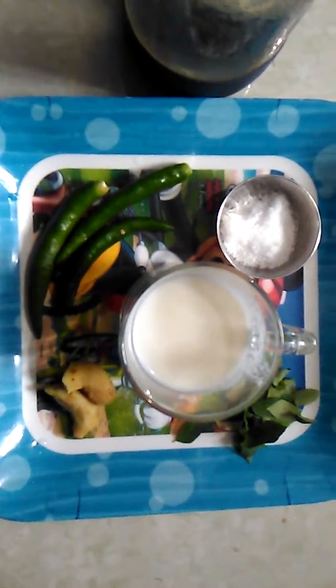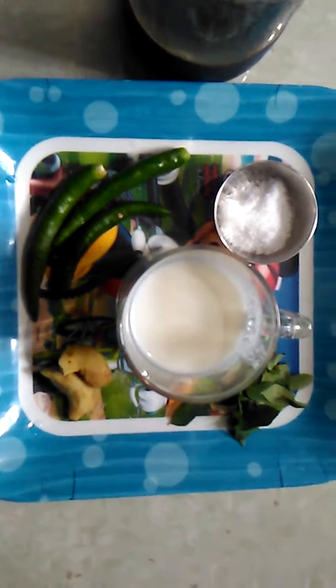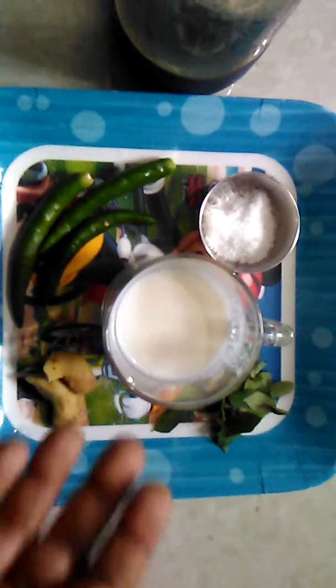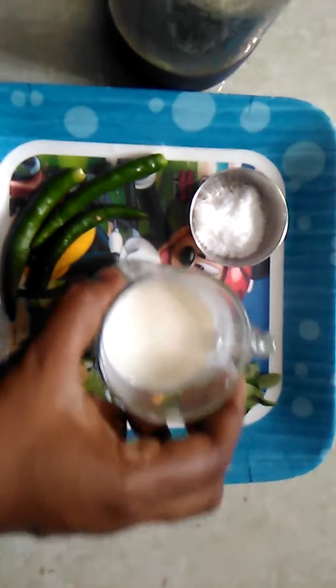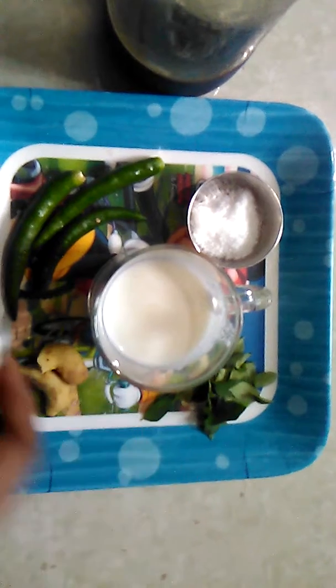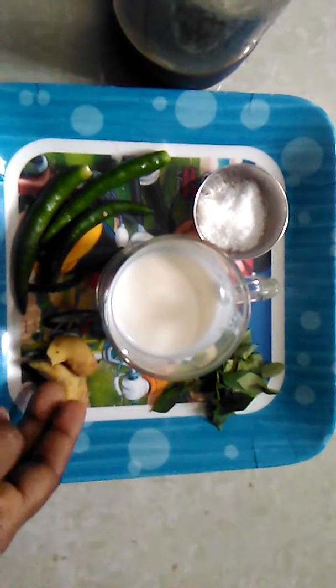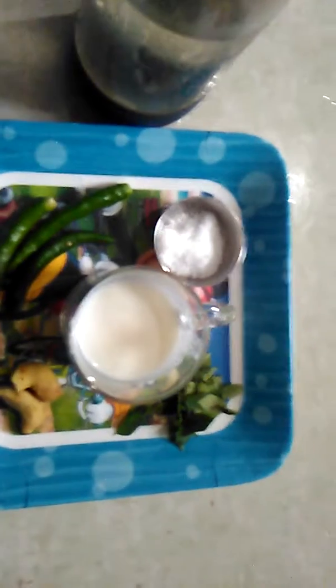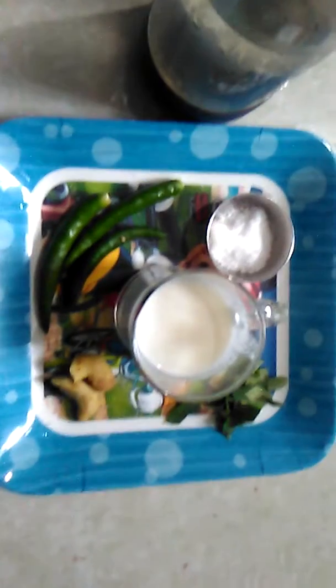I am ready to add soda. I am going to add a cup of soda to the wheat. I am going to add some ingredients.